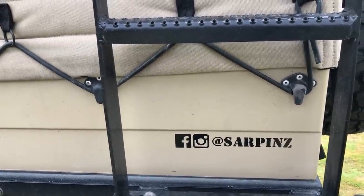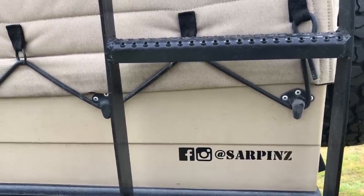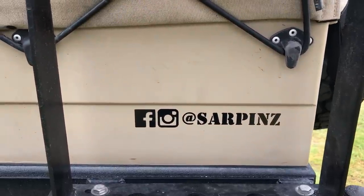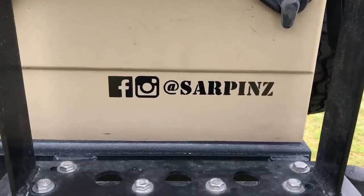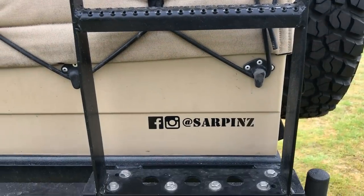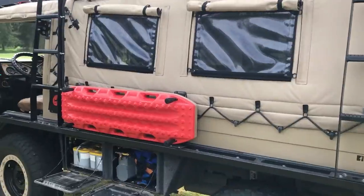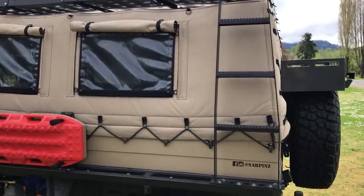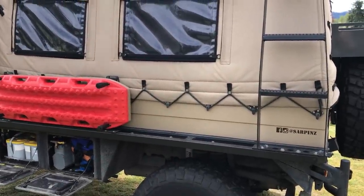My previous rig, which I owned for about eight years, was a four-door Jeep, and prior to that I've owned a bunch of FJ40s. You can see more pictures on Instagram at Sarpins and on Facebook at Facebook.com/Sarpins. If you have any questions, hit me up in the comments or on one of those locations. And please vote for me in the Overland Expo Cool Rides contest if you think this is a cool ride — I'll see you next time.